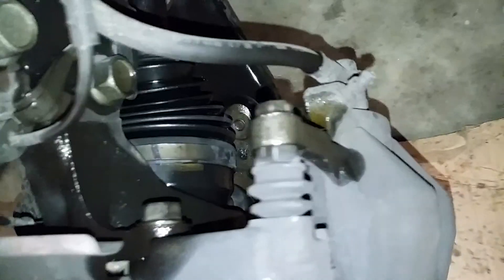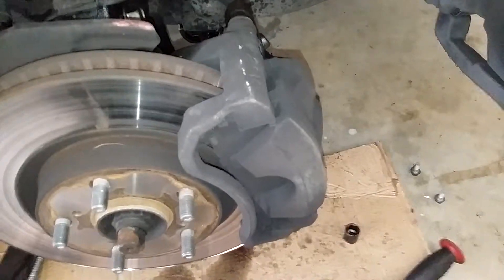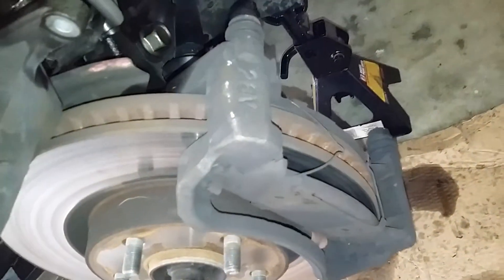With your 21mm lug nut, remove the wheel. Now we're gonna remove those two number 14s — one there and one there. Once you remove your two number 14s, use a pry bar right in there to pry the caliper off.